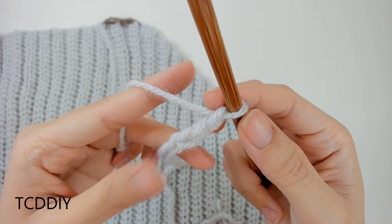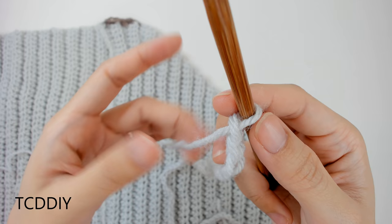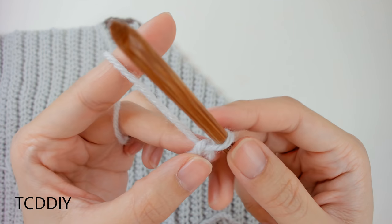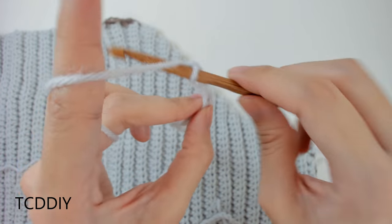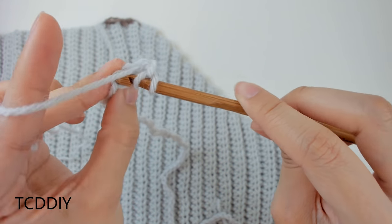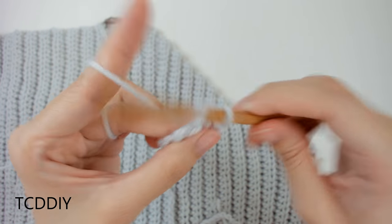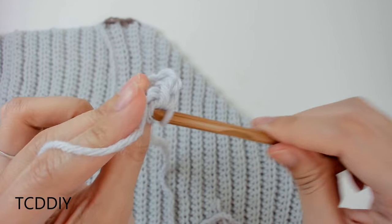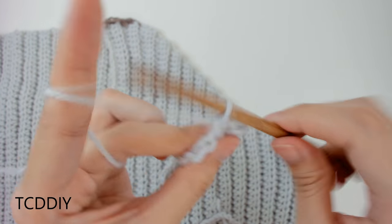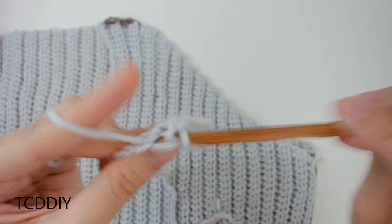Now that we have our chain count, go in with a row of half double crochets just like how we started everything else. Block off that last chain, do a chain up of two that counts as a half double, prepare for a half double, and insert your hook into the third loop from our hook. Keep doing this all the way down, putting one half double into every loop. Once at the end, do a chain up of one, then do a decrease of two into the first two back loops.